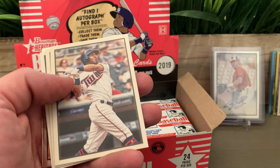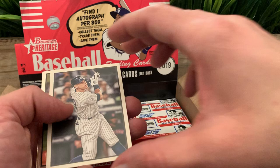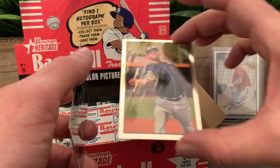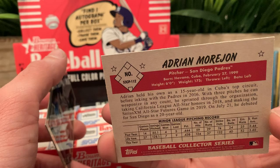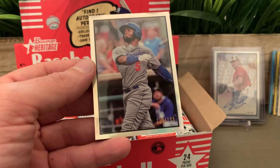Christian Yelich. Rosario and Edwin Diaz — that's good for me, both Puerto Rican players. We got Aaron Judge. First chrome, we got another numbered one — Adrián Morejón. And the second one is Christian Santana numbered to 199.